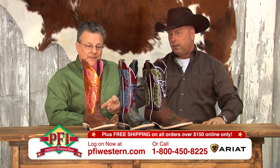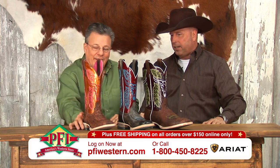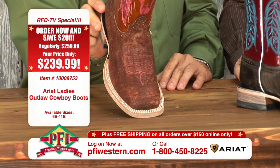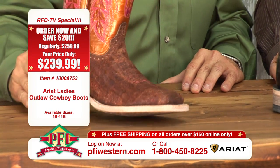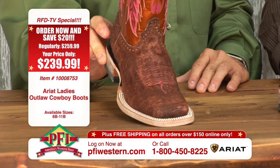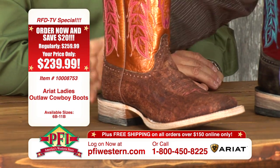We've got two ladies' boots, which are the first two, and then one men's. Let's talk about the first one — is that not just a neat leather? It's called Ruffed Brown. That is definitely a rough out type of leather, which is very durable. I was noticing when I was feeling it earlier too, it's kind of got a wax to it, which is going to make it even more durable.